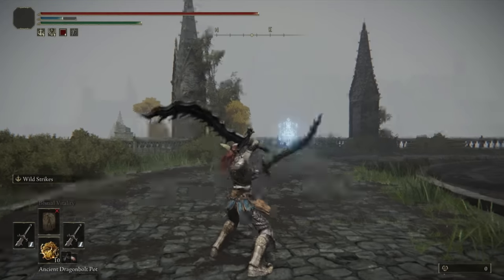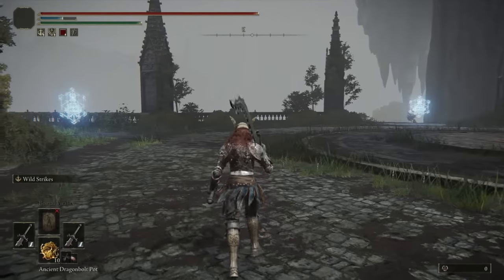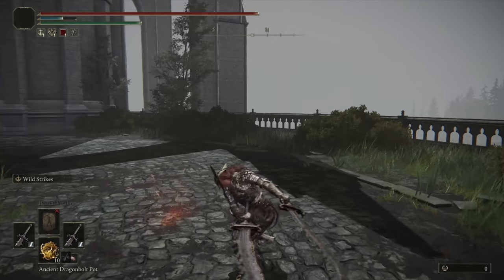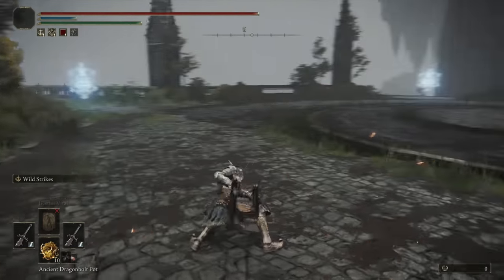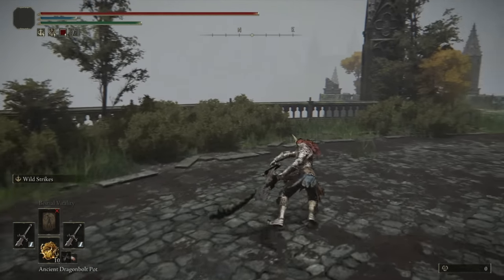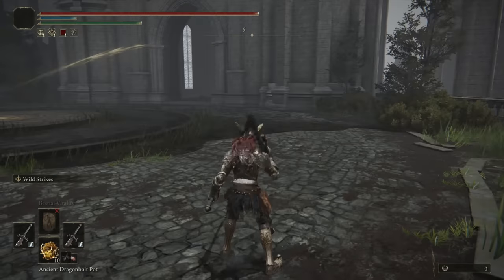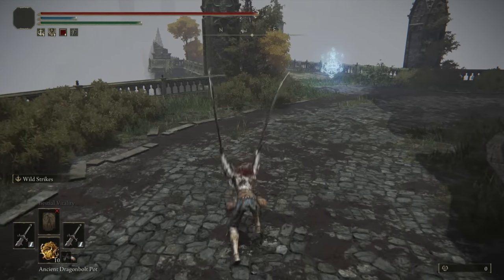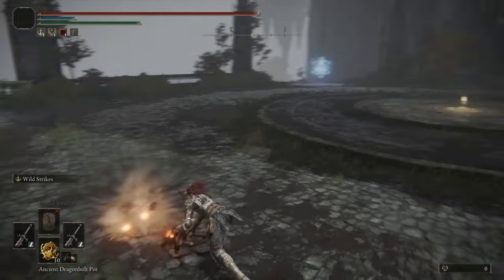As for the dual wield moveset, the neutral light attacks are a little on the slow side. They have very good range, and their damage output is very high, so if you can manually aim them to where your opponent's going to be and catch them that way, the damage output is well worth it. The running dual wield attack is a double slash — very effective. I feel like people panic roll this one a little bit early, just because of the way you put the swords behind you before doing the slash animation. The jumping dual wield attack is good on most dual wield setups, especially curved greatswords — really high damage, the recovery is very fast, the range is really good, and it can't be parried, so it's a great opening move.